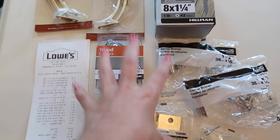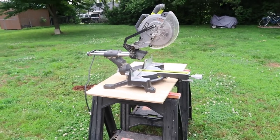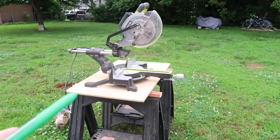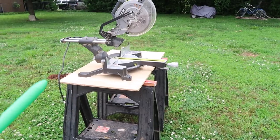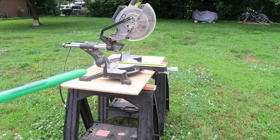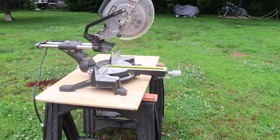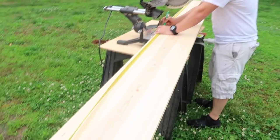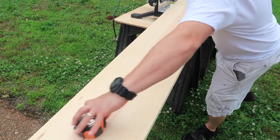I'll put a picture of the receipt on screen at the end so you guys can see exactly what was purchased. Things you will definitely need include a saw — this is Patrick's saw. If you don't have a saw to make all the cuts in the wood, you may have to get a store or someone to do it for you. The first thing you have to do is cut the 10-footer in half, giving you two 5-foot walls.